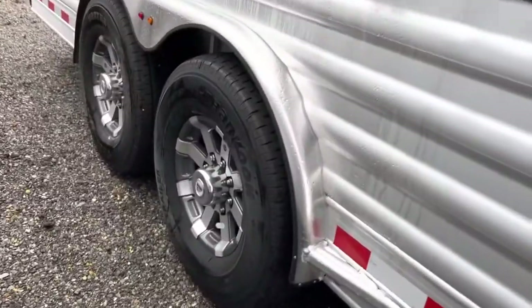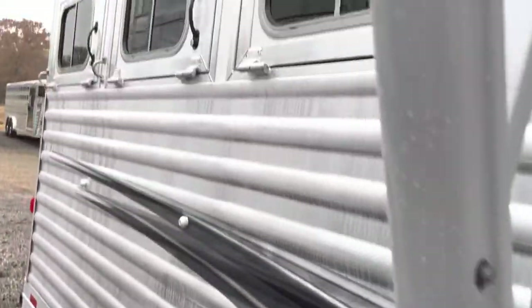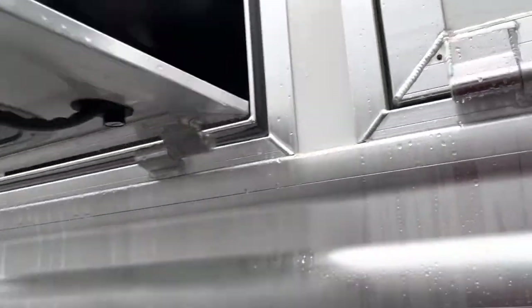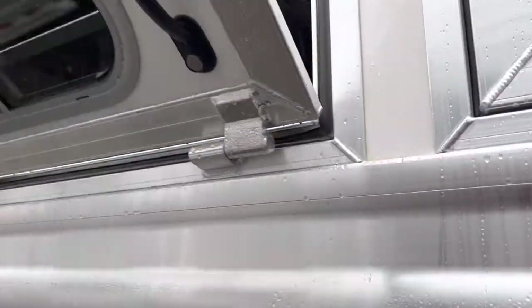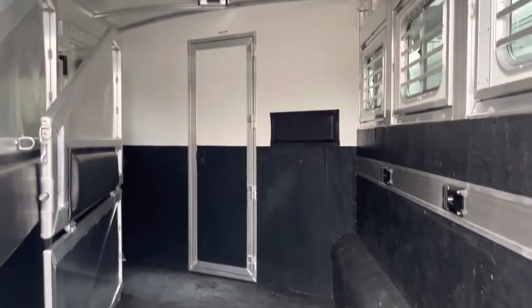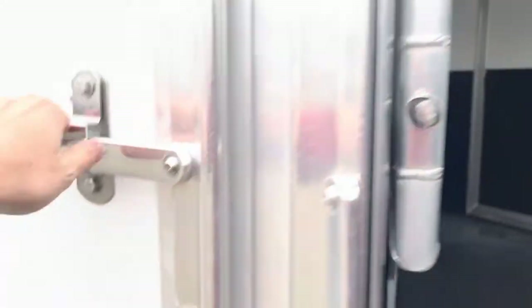We have two 7,000 pound axles and 10-ply hand-cooked tires. These windows drop right here. This is the tail side of the horse, so no bars on the tail side. Stud panel on the first horse, one roof vent per horse — total of three.